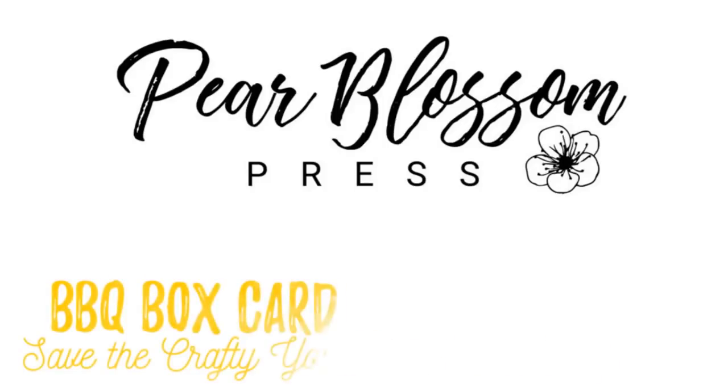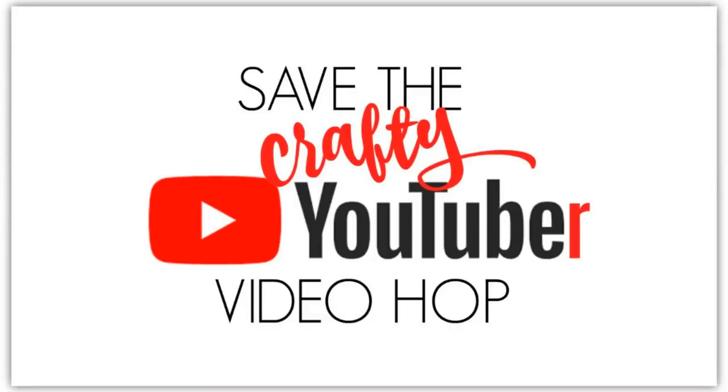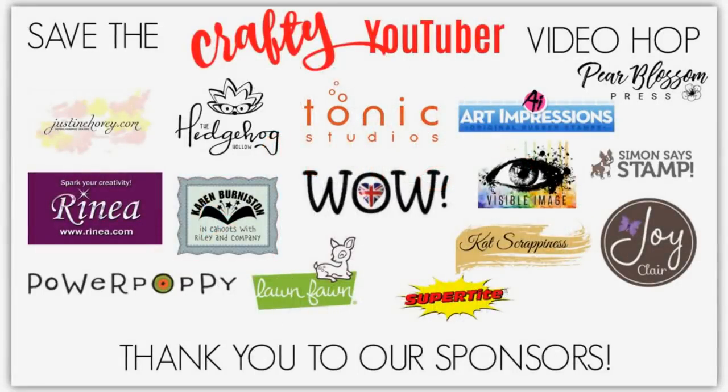Hey Crafty Friends! It's Amanda with Pear Blossom Press. Today I'm super excited to be part of Justine Hoovy's Save the Crafty YouTuber video hop. If you're unfamiliar with this hop, it's a really cool way for us to introduce you to a bunch of new designers.